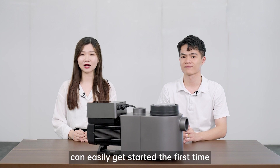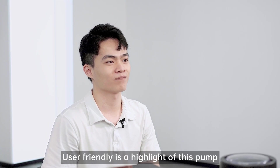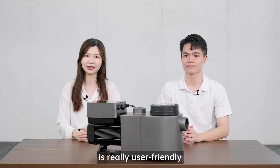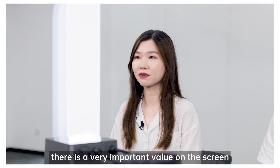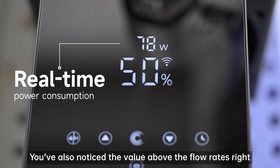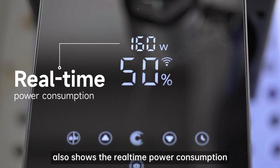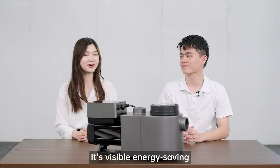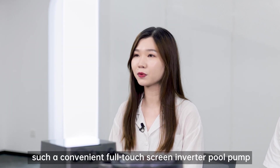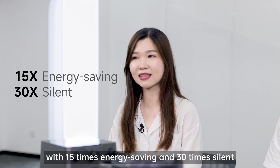This app is easy to use — most users can easily get started the first time. User-friendliness is a highlight of this pump. I also noticed there is a very important value on the screen — the value above the flow rate. Does it mean power consumption? Correct. This inverter pool pump also shows real-time power consumption. With visible energy saving, I'm totally convinced. Who would not love such a convenient full-touch screen inverter pool pump with 50 times energy saving and 30 times silence?